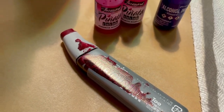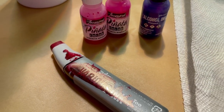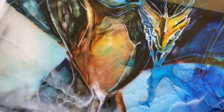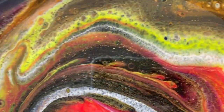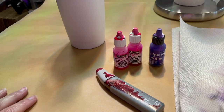All right, I'm either going to have a bloody massacre-looking scene or it's going to look really pretty. Let's hope it's really pretty. Howdy, howdy, this is Claire Lawrence.